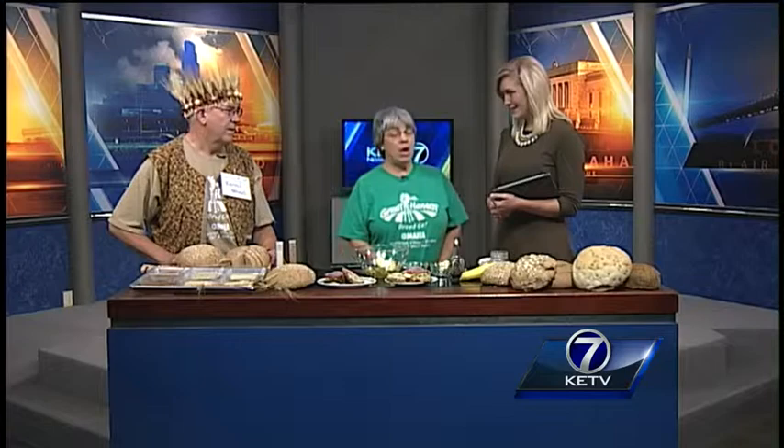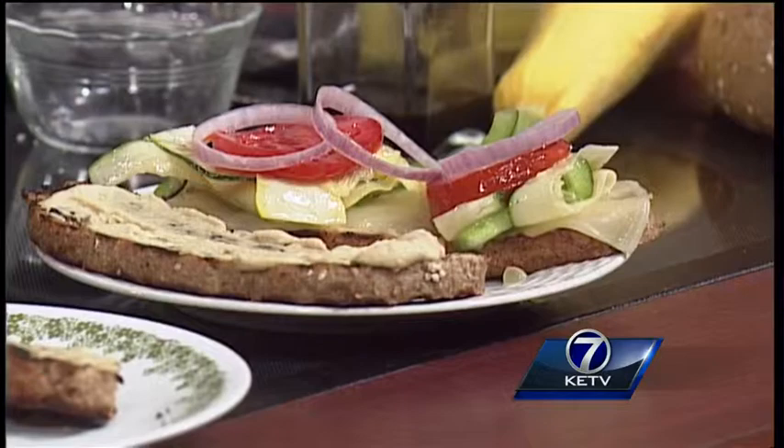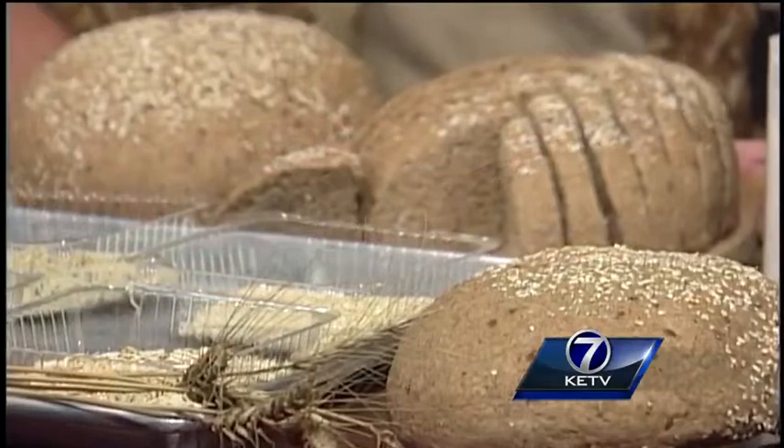You guys are everywhere! Does the superfood bread sell out pretty fast? Yes, it's going to be our baker's choice for this coming week. We're going to make plenty, but it will sell out fast — when you look at that, it looks pretty good. Everyone's going to want to eat that this week. If you missed a step or have any questions about the superfood sandwich, we're going to post this over at KETV.com so you can cook up this delicious lunch for yourself. Thank you guys again for coming. Our pleasure — we really appreciate it.